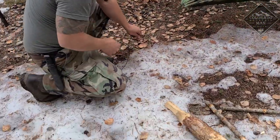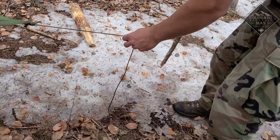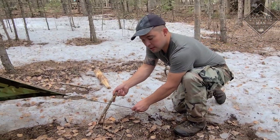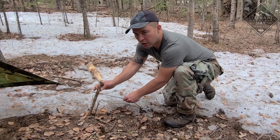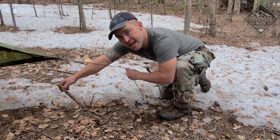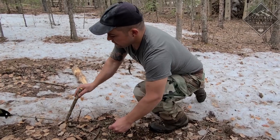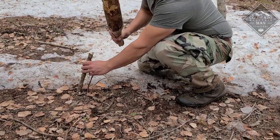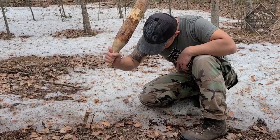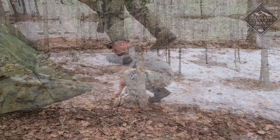We're going to guesstimate where we want our stake. I'll drive my stake in at an angle — even if it's pulling on it, I can cut a notch to keep the line on. This adds a lot more strength. Instead of pounding a stake down straight, you have a high risk of it pulling over and losing all your tension. I always like to drive my stakes at an angle away from whatever I'm going to be attaching. Take a baton or a rock to drive it in.